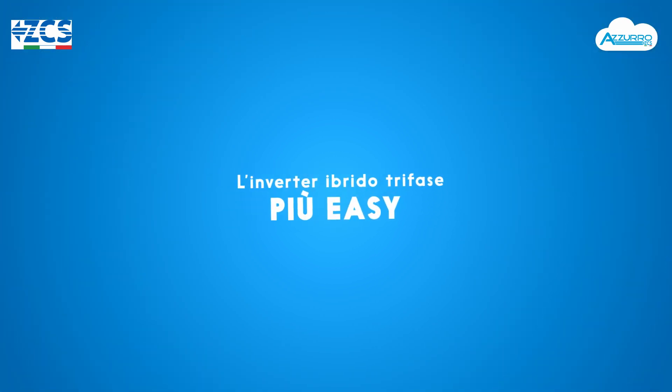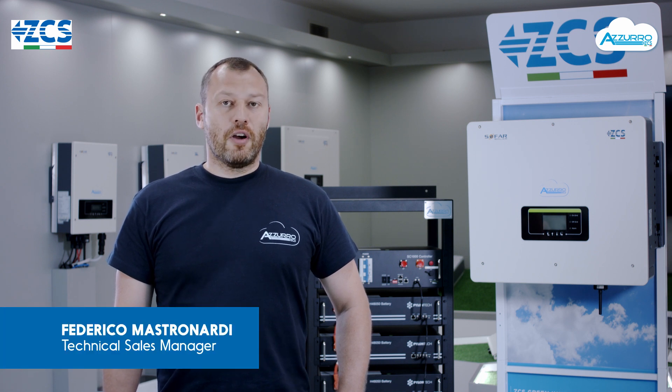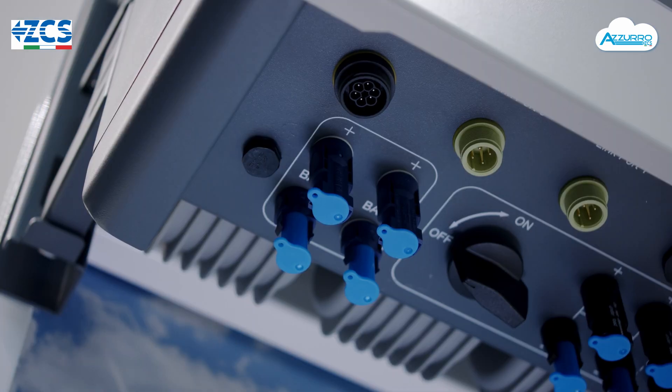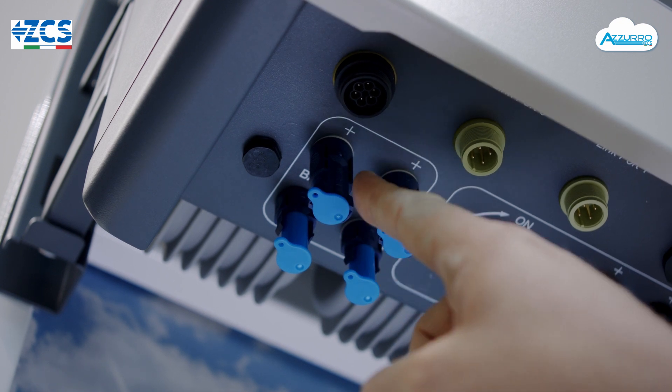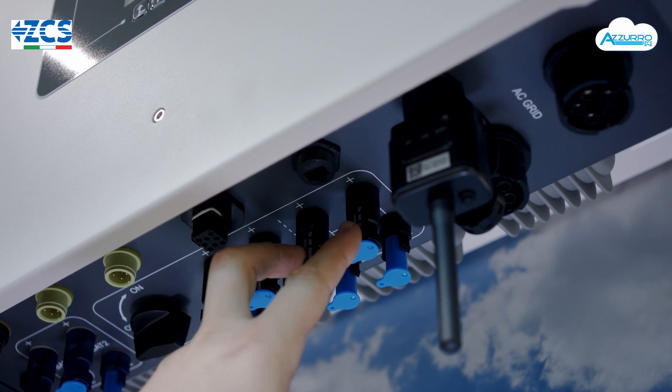L'inverter ibrido trifase ZCS consente una versatile e facile installazione. Infatti ha connessioni dedicate per ogni tipologia di ingresso: ad esempio ha due connessioni per i canali batterie indipendenti e due MPPT separati per la gestione a falda morbida.